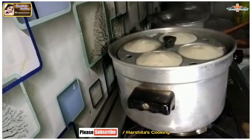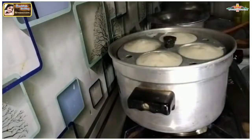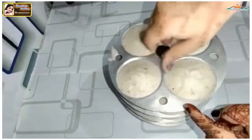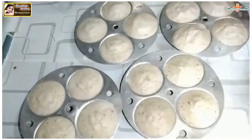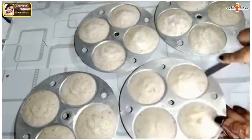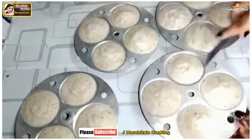Now I will check with a toothpick — as you can see, the toothpick comes out completely clean. So we will remove the mold. I will open it. The idli is ready, but now we will leave it at room temperature and then remove the idli from the mold. As you can see, it is very easy to remove them.